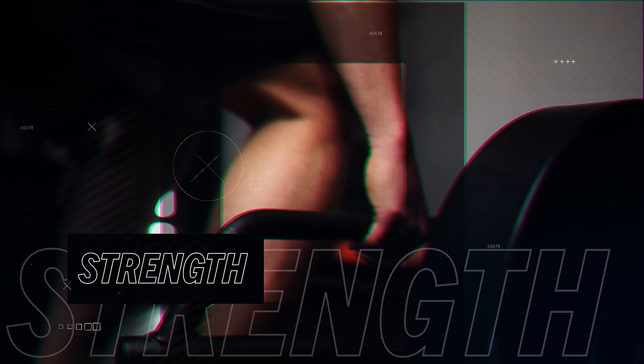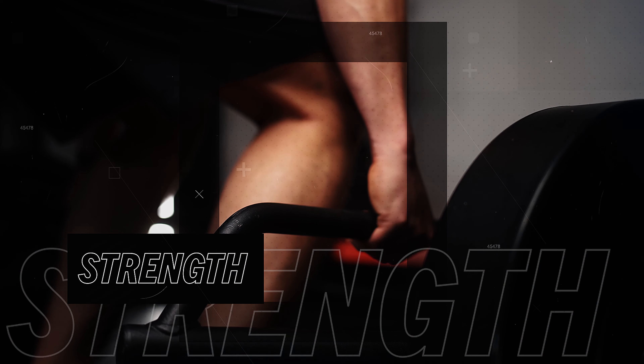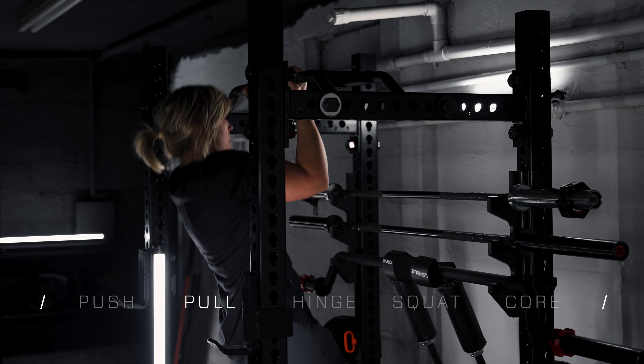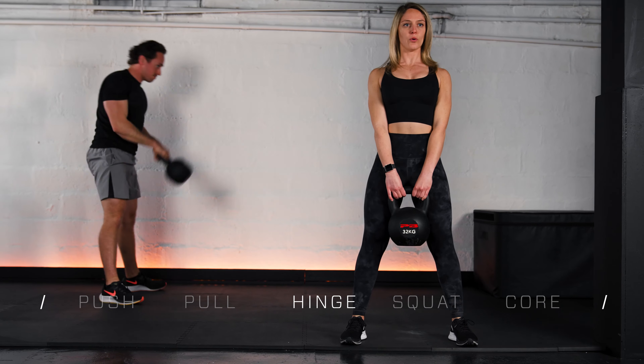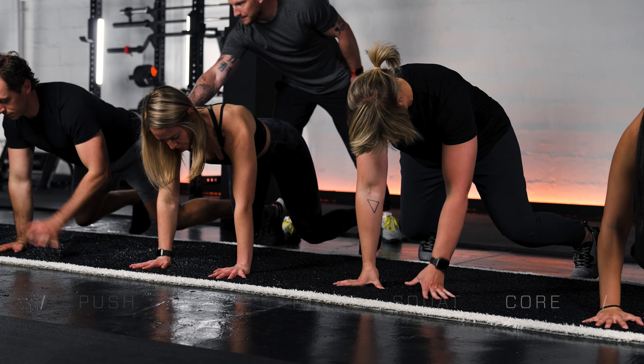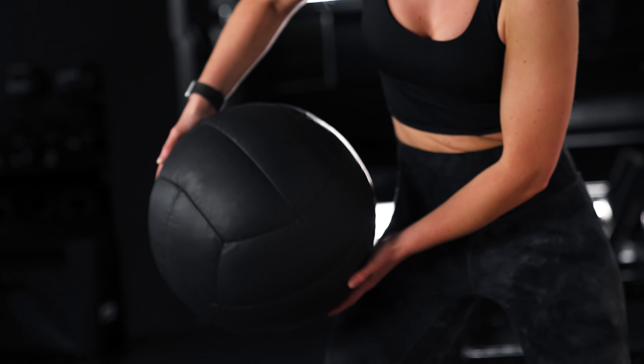Next, we go into strength. We take a simple movement-based approach: push, pull, hinge, squat, and build a strong core. Oh, and we do power exercises too.